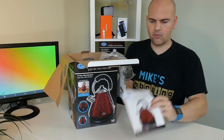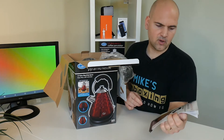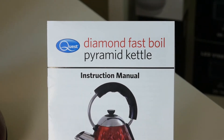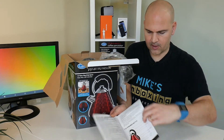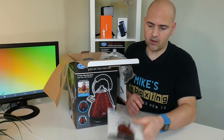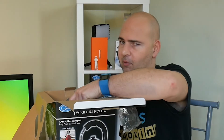As per usual from Quest, we get a nice little colour pamphlet with all the instructions, which is really nice and easy to follow. To be honest, it's a kettle — there's not a lot that can go wrong.